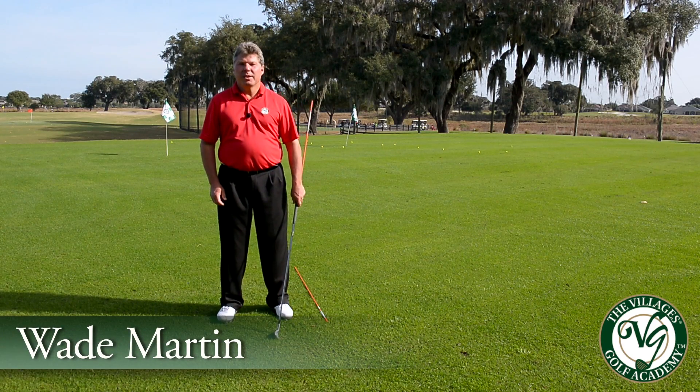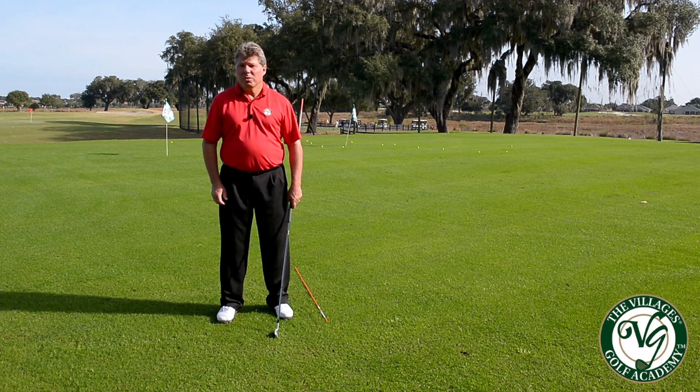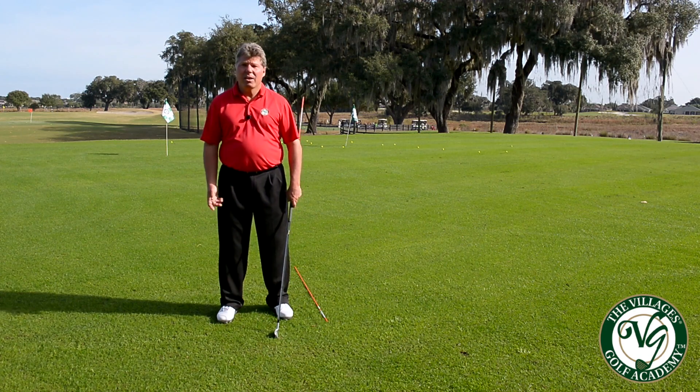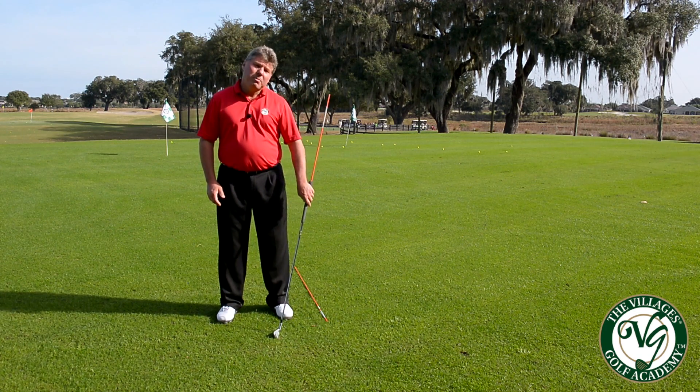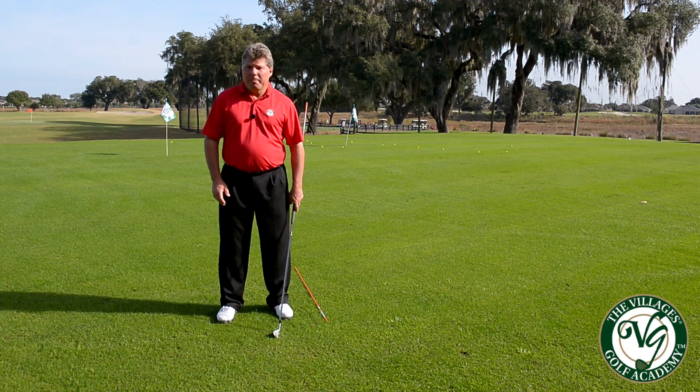Hi, my name is Wade Martin. I'm a PGA instructor with the Villages Golf Academy and today I'm going to give you a little tip about how to find your ideal swing plane. I get a lot of questions about where the swing plane should be, whether it should be inside or more vertical. This little tidbit is going to give you your definitive swing plane no matter what your body type.